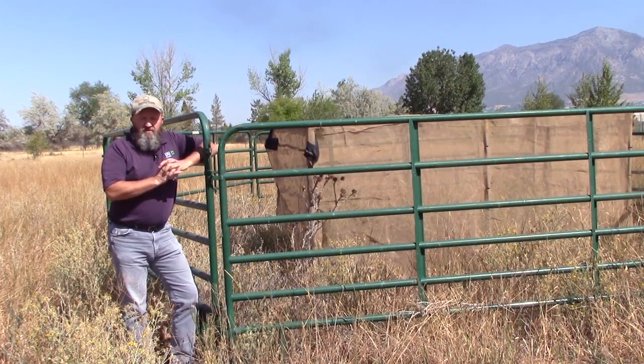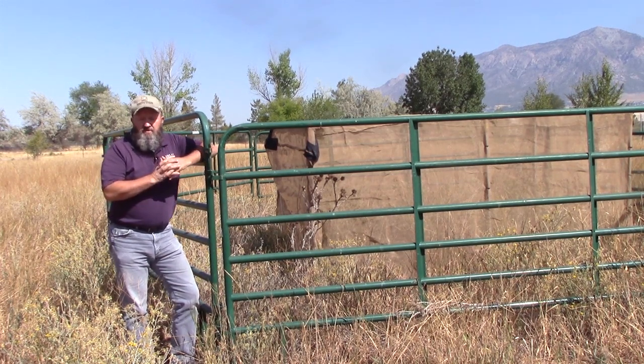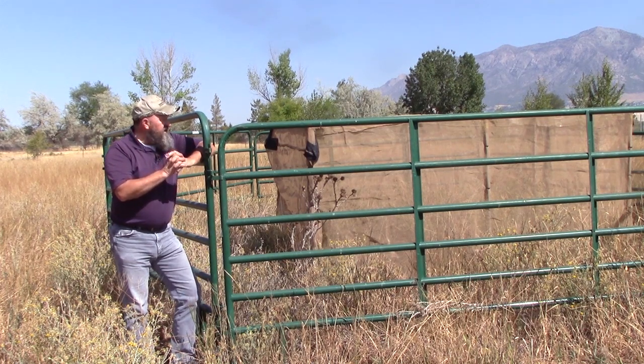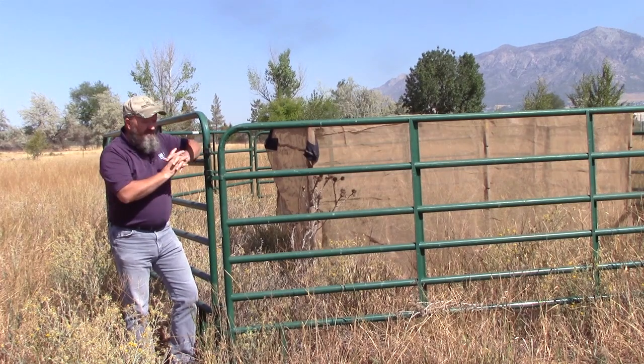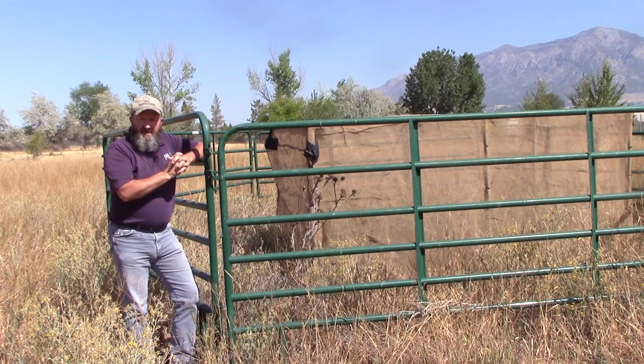Biological controls are a tool we can use to help keep the population of the weeds under control. They don't wipe it out, but they help us manage it a little bit better. There are several that we use for yellow star thistle. Here we have a cage set up to get a population of a seed head weevil established in this particular yellow star thistle patch.